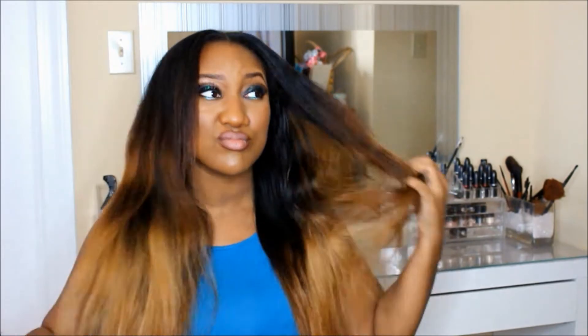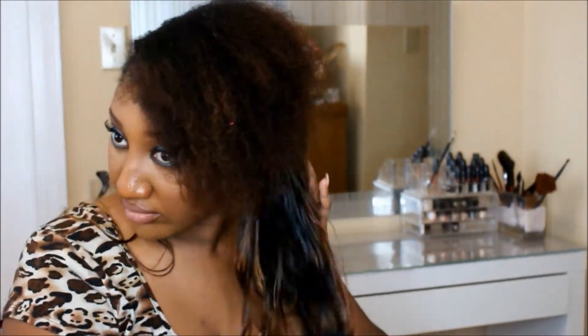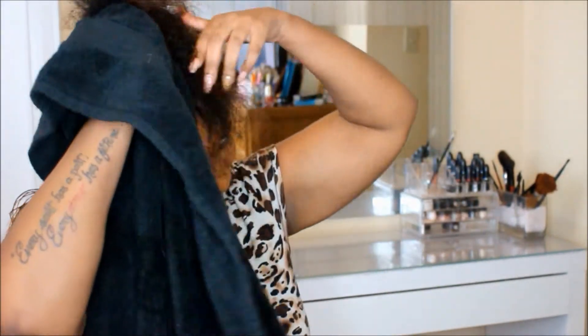I'll be right back after I finish shampooing and conditioning. So now I have shampooed and conditioned my hair. I'm just going through with a towel and removing as much water as possible from my hair extensions and from my leave-out.